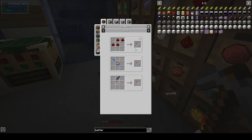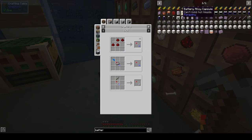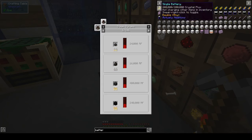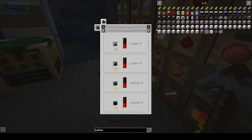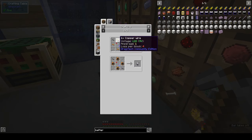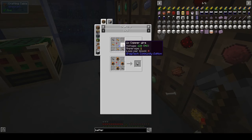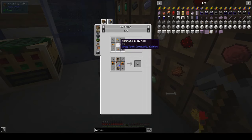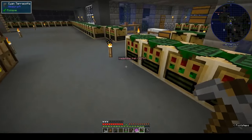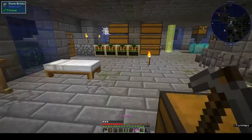Iron rods, magnetic iron rod. An electric pump would be four copper wires, two tin cables, and iron rods. Where are my rods? I think they're over here.